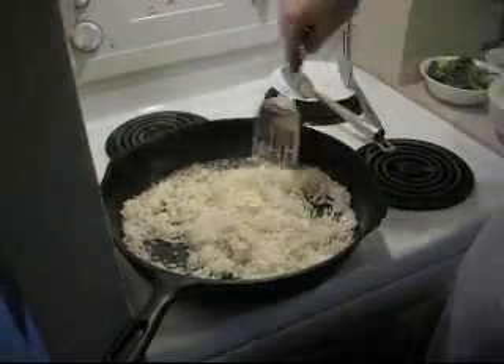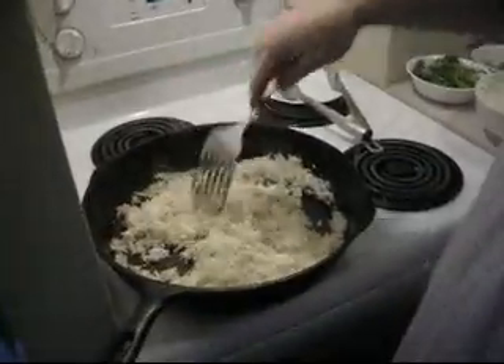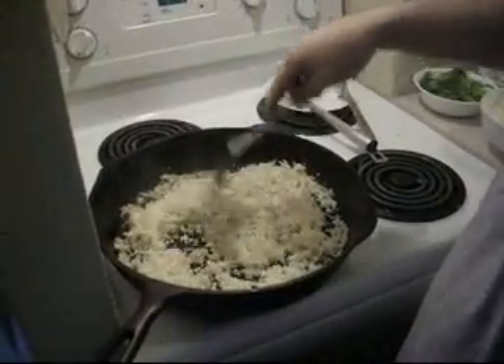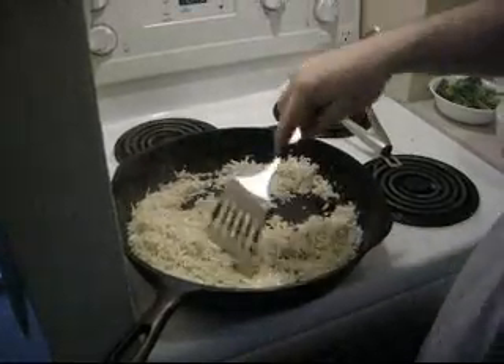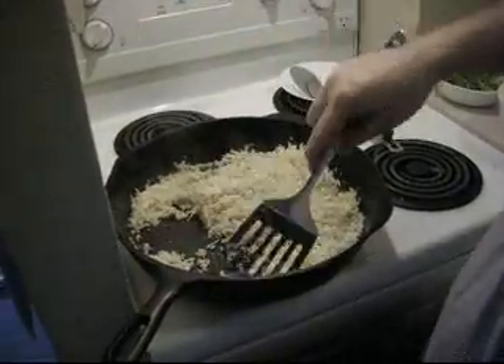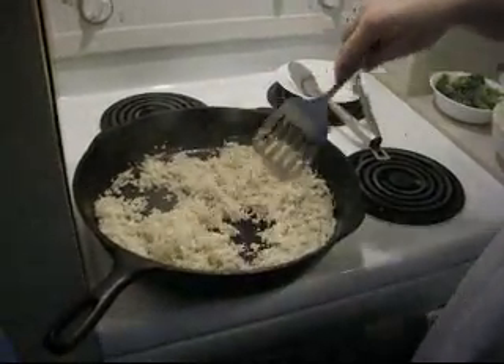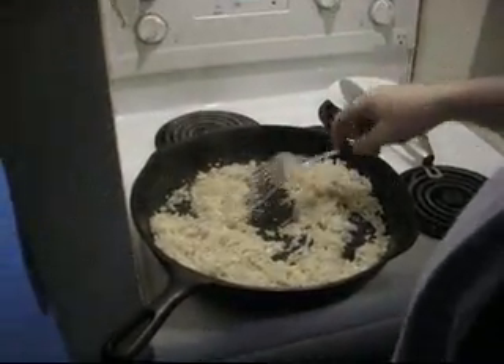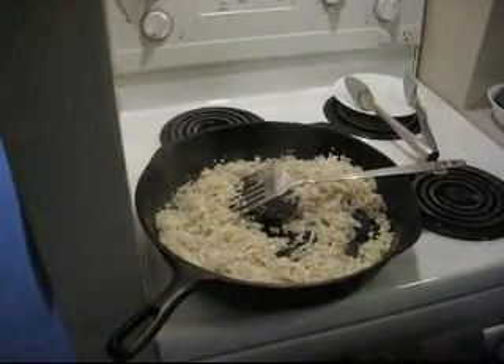Got the temperature up high and the fan's on, so I hope you guys can hear me. Cauliflower is delicate, so it doesn't need to be cooked for very long or at very high heat. But you want it to taste like rice, so you have to have a little bit of heat. And all I've got in the pan, that was heated before, is just some extra virgin olive oil.